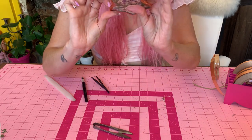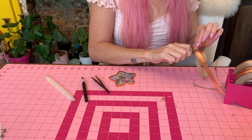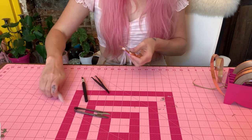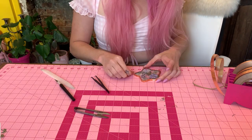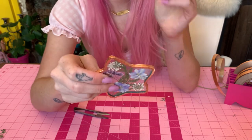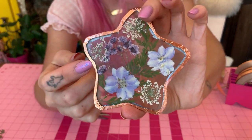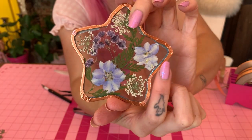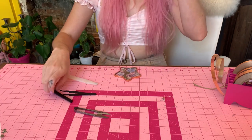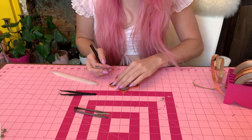Another thing I like to do at this step: because I did inward curves the foil split a little bit, so I like to go back and cover that so you get a really clean edge. An important decision to make is which side is your front and which side is your back. This will be my front because this side has the back of all the flowers — when you look through the front you can see the foil from the other side peeking through, and we want to cut all that back so you don't see that silver in there.